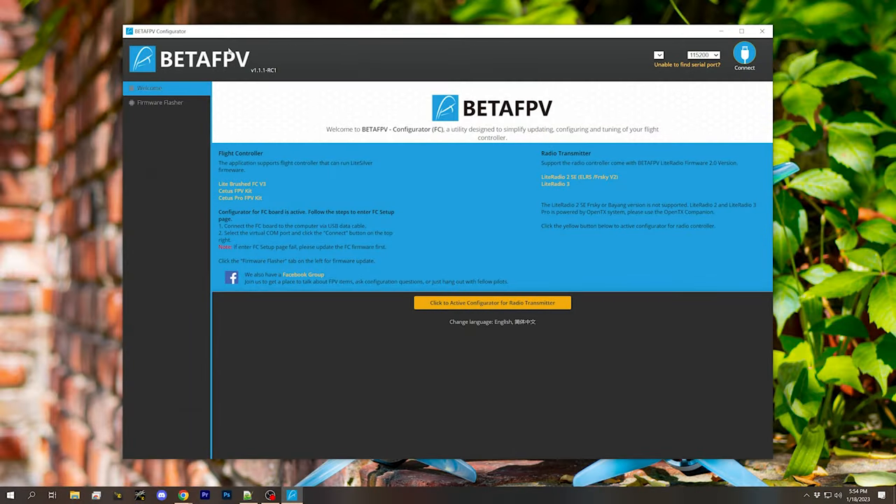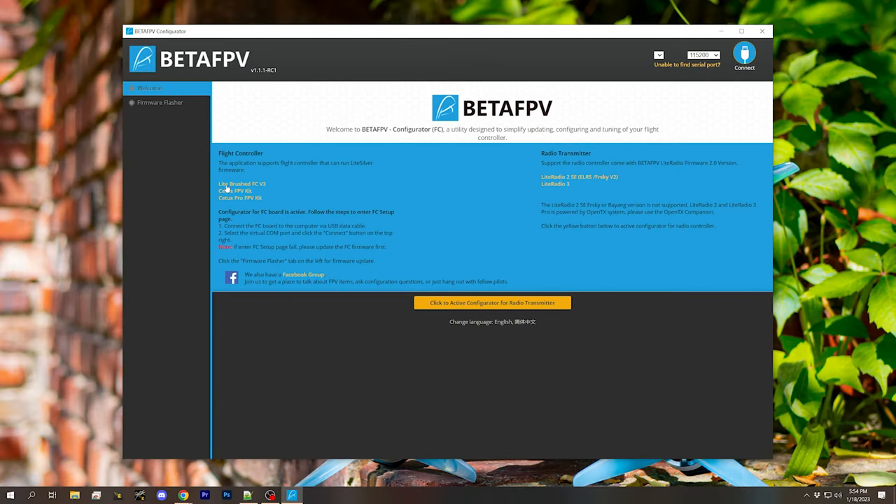The first thing you need to know if you're working with BetaFPV hardware is that some BetaFPV hardware is managed via a custom program that BetaFPV created called BetaFPV Configurator. Here's BetaFPV Configurator — I'll put a link in the video description where you can download it. This configurator is for some of their quadcopters: the Light Brush, the Cetus FPV, the Cetus Pro, but not all of them. And this is part of what's confusing about BetaFPV hardware.